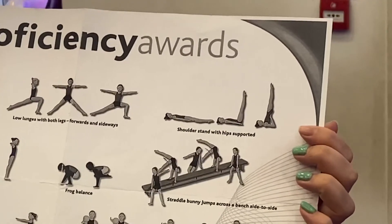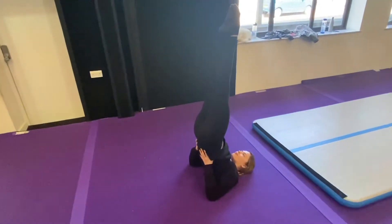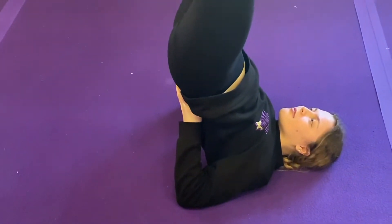The next one we're going to do is our shoulder stand with our hips supported. We're going to start with our toes up to the ceiling, straight legs, toes pointed, our hands on our hips and elbows tucked in nice and tight.